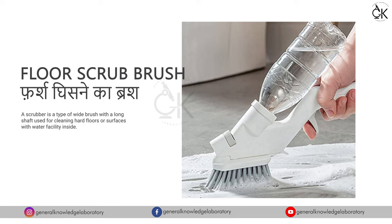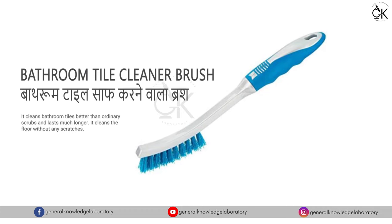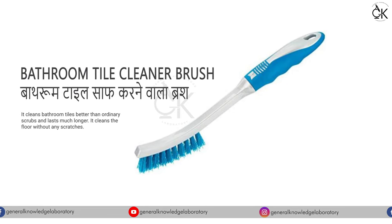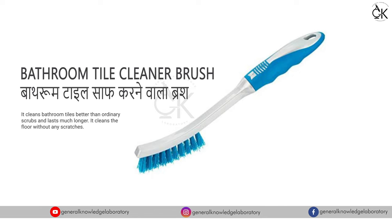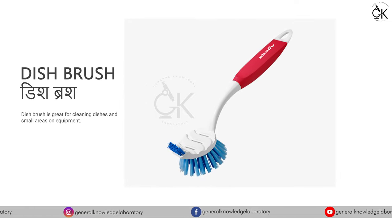Floor Scrub Brush - फर्ष घिसने का ब्रश। Bathroom Tile Cleaner Brush - बाथरूम टायल साफ करने का ब्रश। Dish Brush - देश ब्रश।